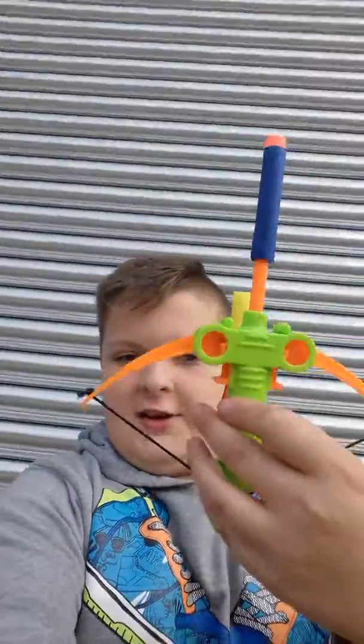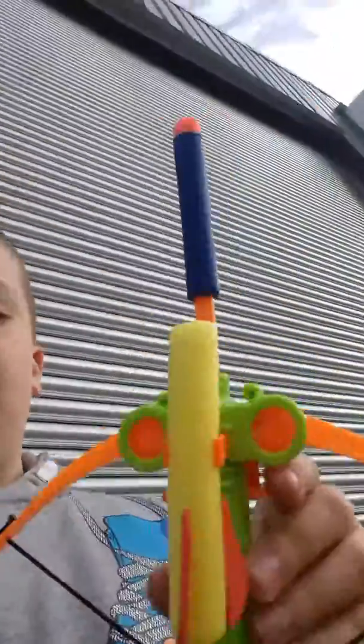Hi guys, welcome to the video! I just picked up this awesome little comic toy — it took about three hours to get there. It did not come with a Nerf dart; it came with two little rockets, and one of them broke. Obviously, it's from a comic, so what do you expect?